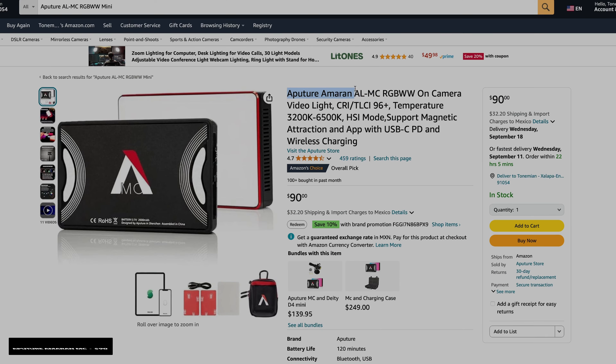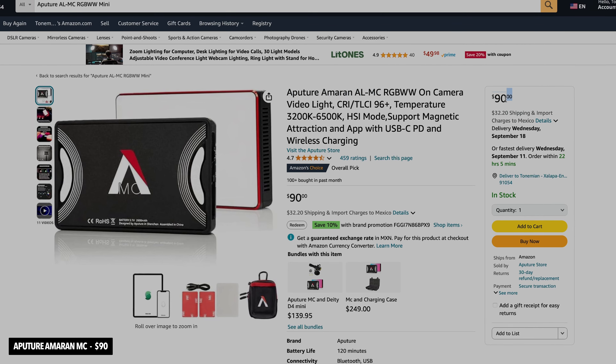The first item on my list is the Amaran MC, a pocket light — the one right here — and it costs 90 bucks. It's very compact and very durable. I was surprised by the build quality. You can use it for practical lights, to light a subject, or anything like that on location.